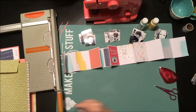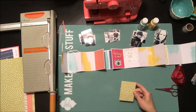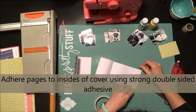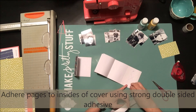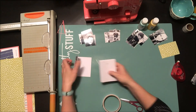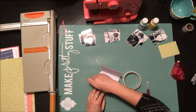I have my photos grouped individually by person as well as group photos that I want to put in. Now the fun part is getting everything together. I'm going to add the insides of my pages — using that strong double-sided adhesive again, being generous so it sticks and stays in the album. I line it up with the edge of my book, close it up, and it sticks quite nicely.